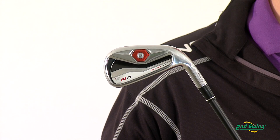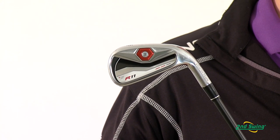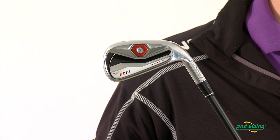They also have a progressive top line where the longer irons have a thicker top line and the shorter irons have a thinner top line to help the appearance.